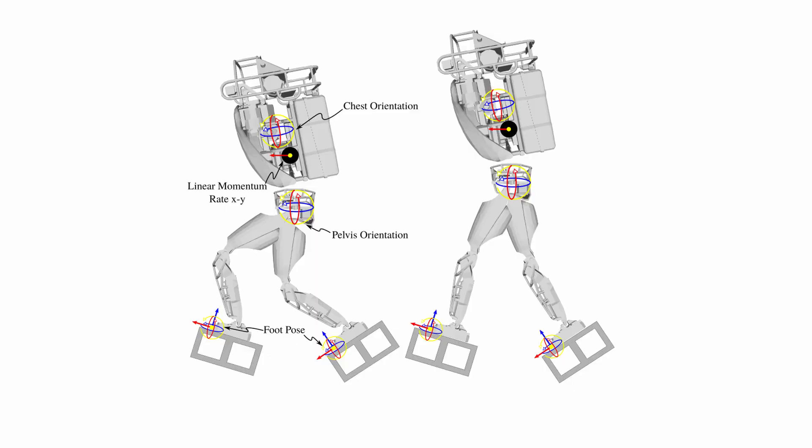Instead, we leave the height uncontrolled, resulting in a non-empty task null space in our whole body controller. This means any height solution becomes valid. We select the one that results in the legs being as straight as possible by commanding straightening joint accelerations to the knees in this null space.